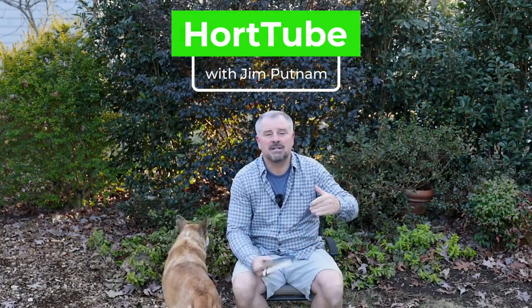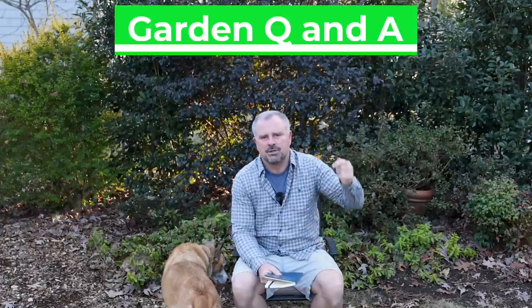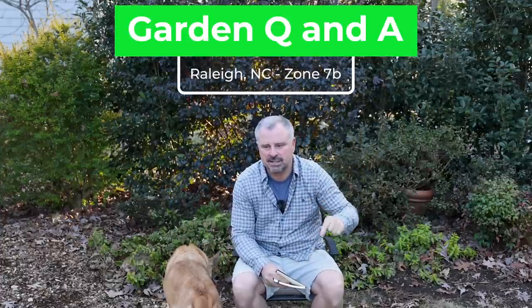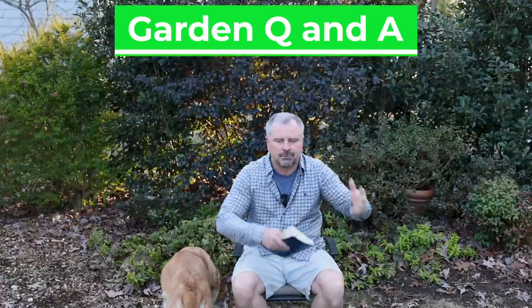Welcome to HortTube. My name is John Putnam. This is the garden question and answer video that I do most Sundays. You can ask gardening questions down below this video, and I pick from those each week — I try to pick some that are relevant to whatever's going on at that time.